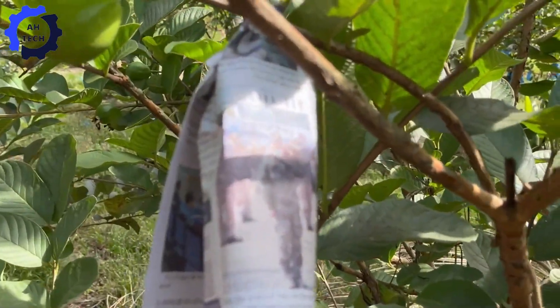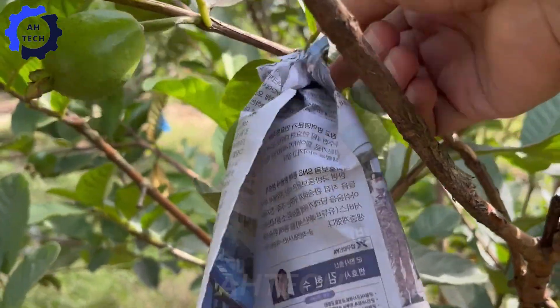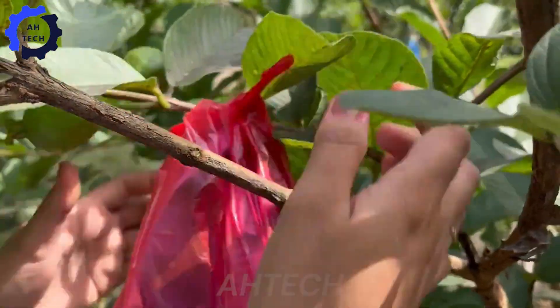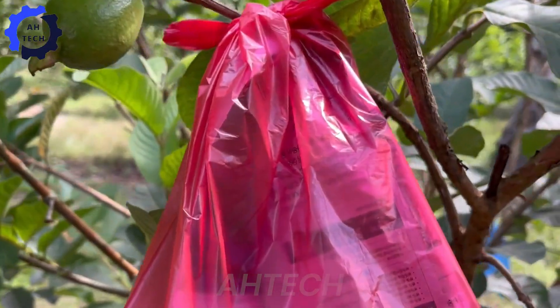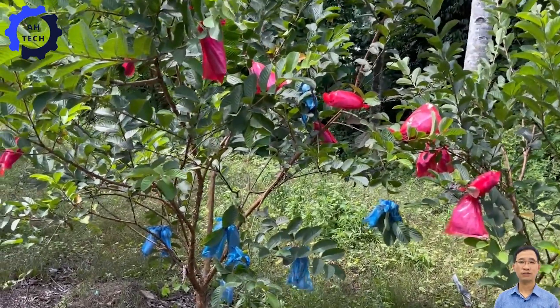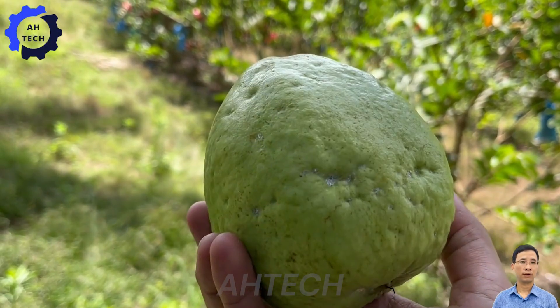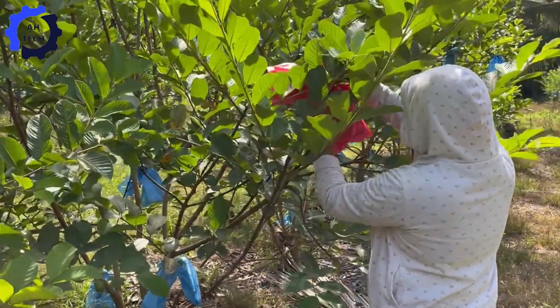Guava is a delicious tropical fruit with a unique sweet taste and aroma. The green or yellow skin of the guava surrounds a juicy, nutrient-rich flesh. Rich in vitamins A and C, fiber and antioxidants, guava supports immune health and aids digestion.